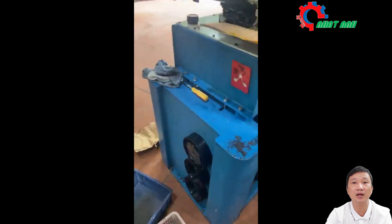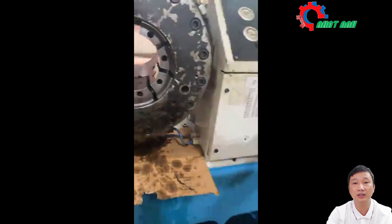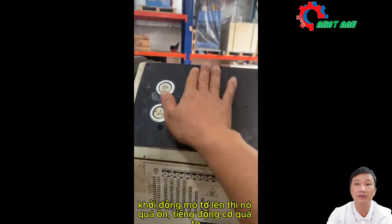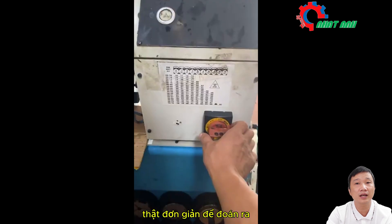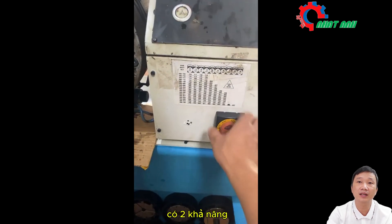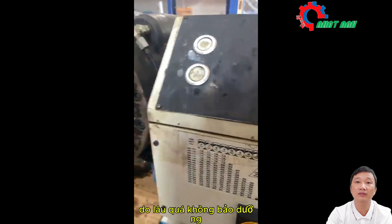It has a 380V electric motor. The first step is to connect to the power supply and check if the electricity is working properly. When I start the motor, it's too loud. That noise is very loud. There are simply two possibilities: one is the bearing of the motor has a problem, or it's been too long without maintenance.